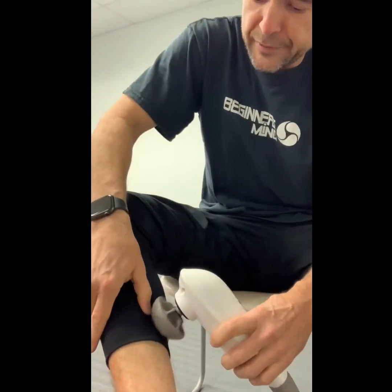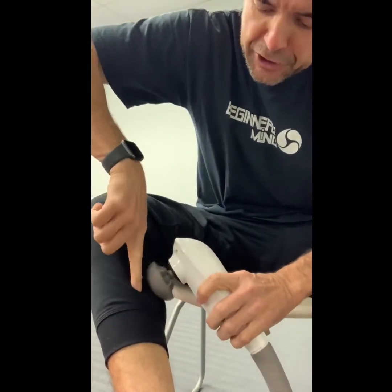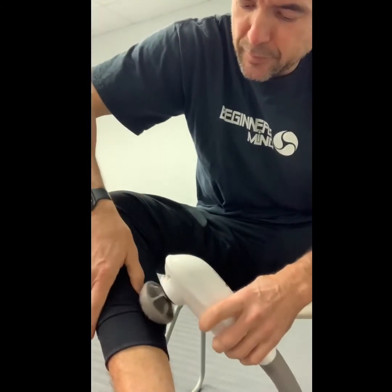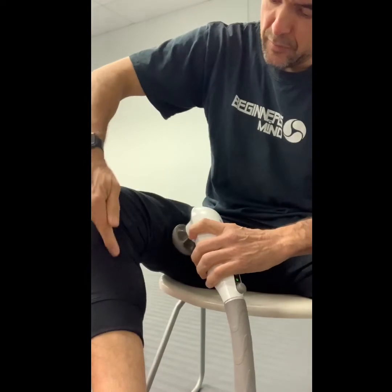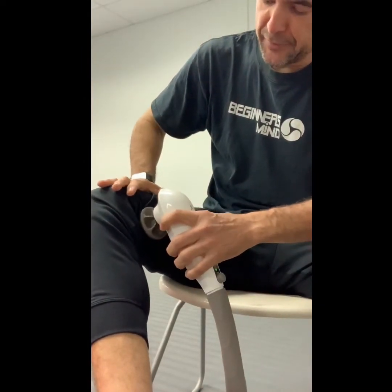Go under, right below by the shaft of the tibia — your bone, the lower leg. Also go right above on the muscles of the inner thigh.